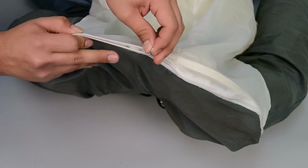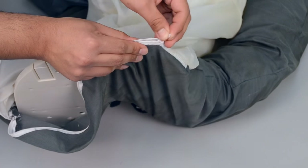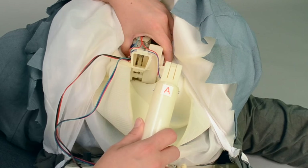First, open the zipper located under the back of the sitting scarecrow's pants on head with clothes and base, and snap lock the pole into the base of the neck, matching A to A.